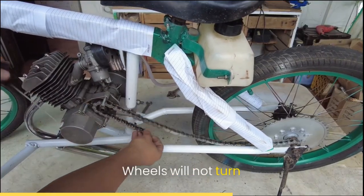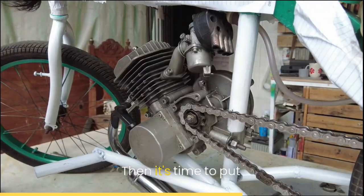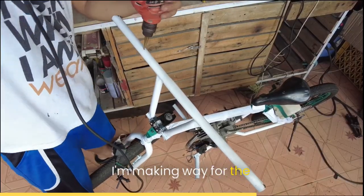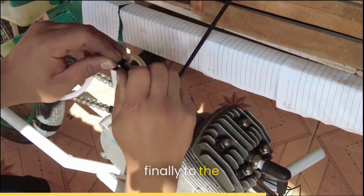Idiots — wheels will not turn without the chains connected to the engine. Then it's time to put the clutch on, the distributor and the spark plug tightened. I'm making way for the throttle that will power the engine, and then connecting it finely to the carburetor.